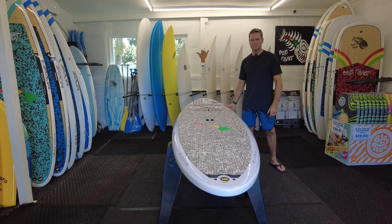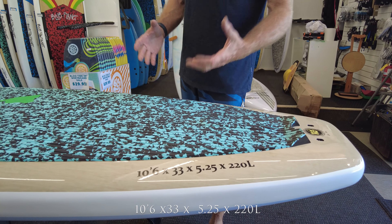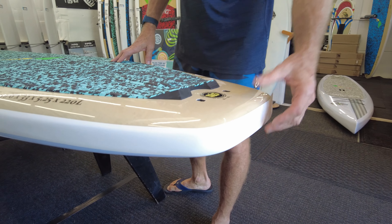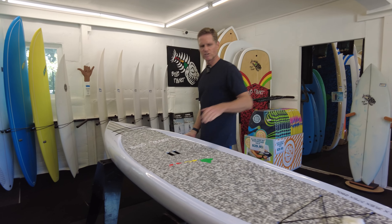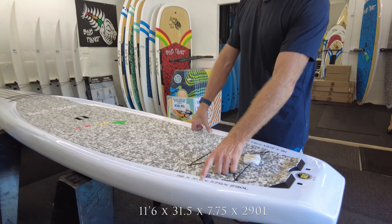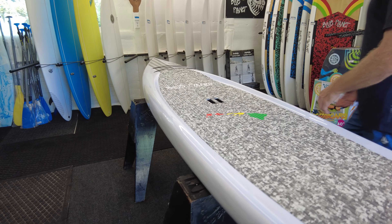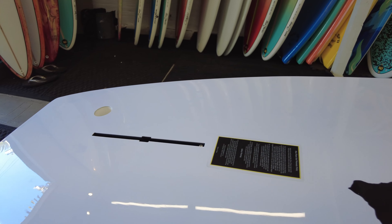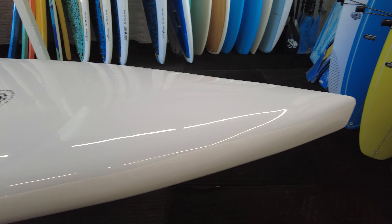For bigger heavier paddlers we recommend our bigger 11-foot models. The 10'6 by 33 Polynesian Voyager has 220 liters of volume, a pretty straight outline making it a good cruising board, and a squared-off squash tail for stability. The 11'6 Polynesian Touring model is more of a cruising and touring board, great for flat water paddling — it tracks really well. Dimensions are 11 foot 6 by 31.5 inches by 290 liters. It has a wider tail, straight outline, and a pointy nose that helps displace and slice through the water. With a relatively flat rocker line it's good for paddling longer distances and cutting through chop.